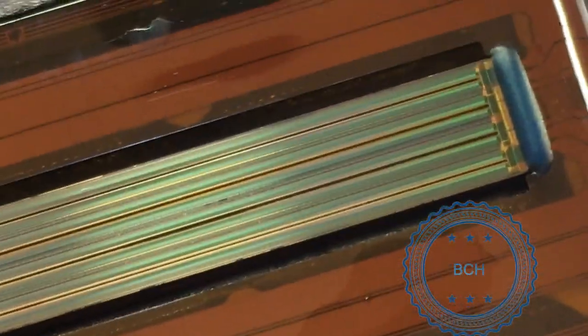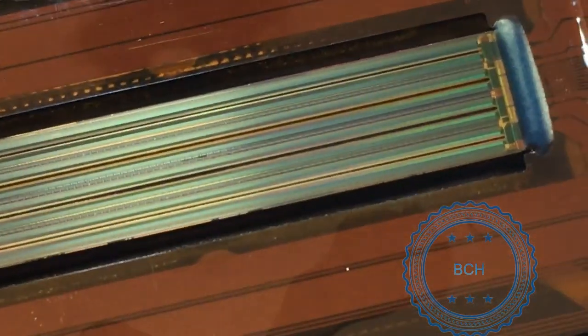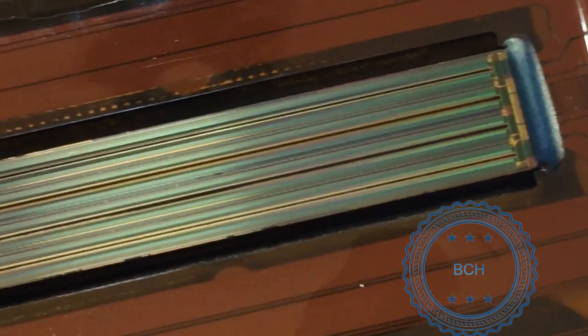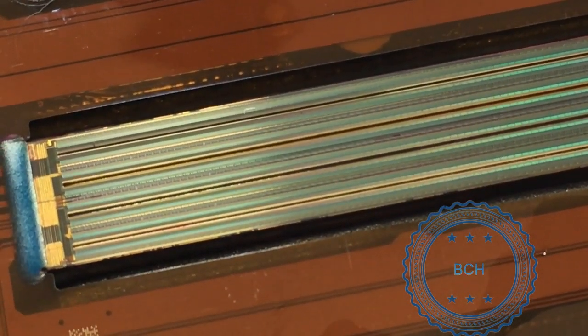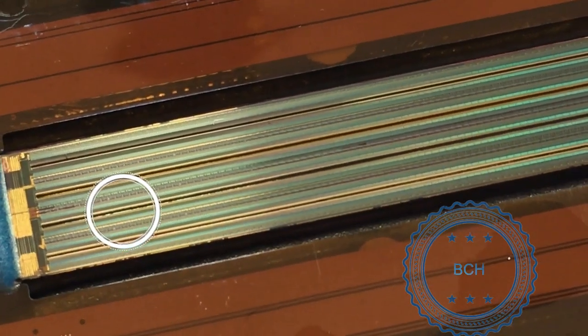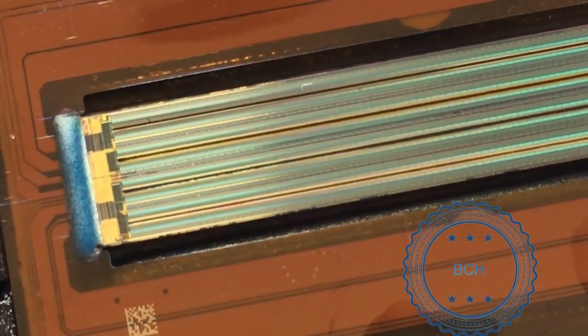Many printheads would be unclogged after the steam buff. However, we will also do ultrasonic cleaning for demonstration purposes. Notice there is still some gooey stuff at the bottom of the cyan printhead where the clogged lines were — the ultrasonic cleaning will take care of it.